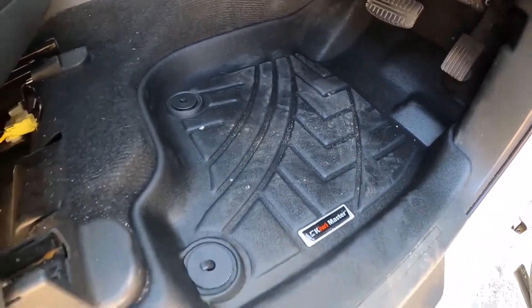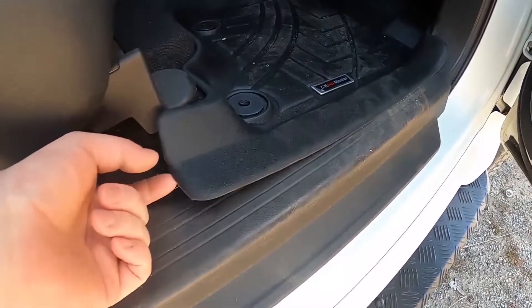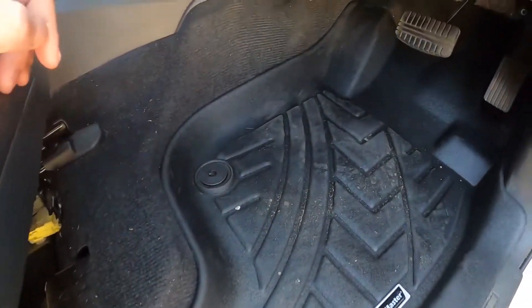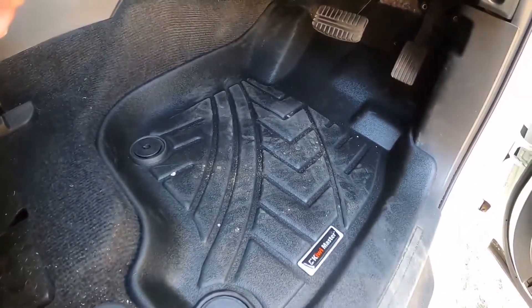Sand, mud, water, all the rest of it. As you can see, they mold just over all the plastic trims and they're still secured by the two pins at the front for the driver seat. You can see there's a bit of sand and rocks in there, and that's after I've already cleaned it out.